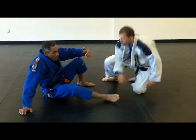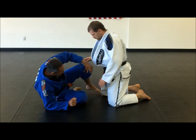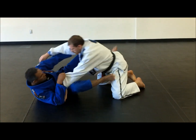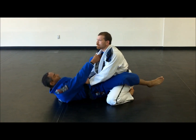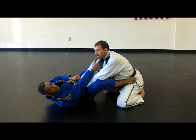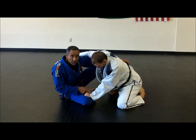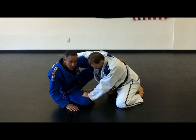Now we're going to set up a sweep from the sitting up guard. I'm going to start from the closer guard. I get the closer guard, put my hip in, hold the belt, and I'm right here. His defense is supposed to be to grab my pants to neutralize my position.